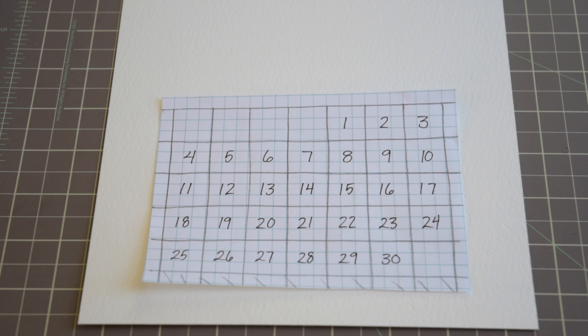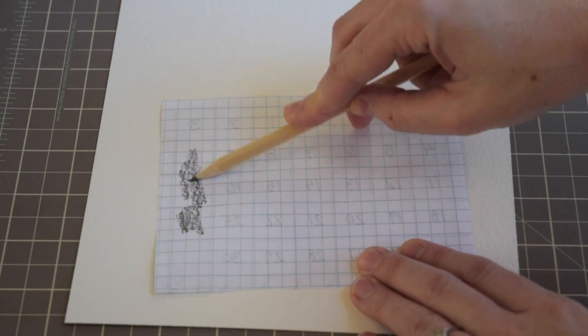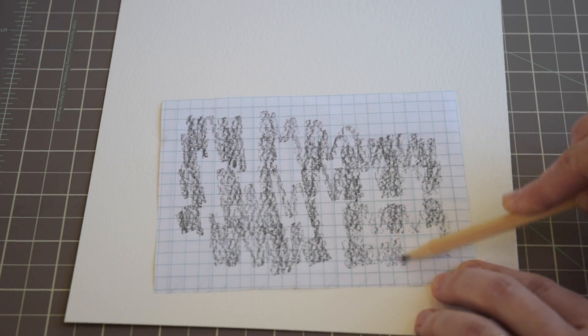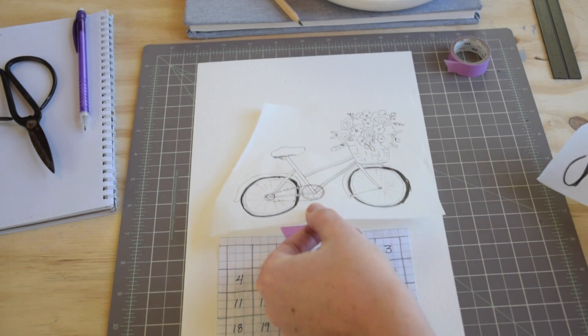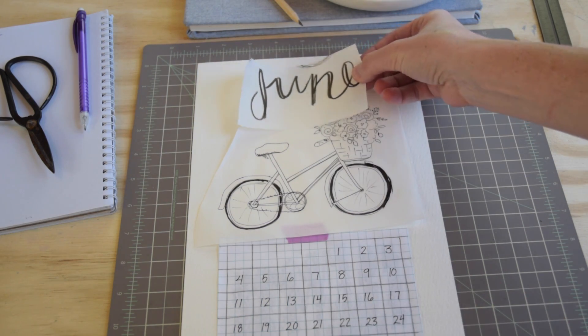I've got my little grid here that I've drawn on graph paper with all the numbers, and I've used three by three units for each number — that's allowed me to make this nice symmetrical grid. I'm gonna flip that over and lay down a nice layer of graphite with my pencil, and that's gonna allow me to transfer those numbers onto my watercolor paper. You can use graphite transfer paper for this, but I like the graphite from the pencil because for something so small and detailed it erases really well.